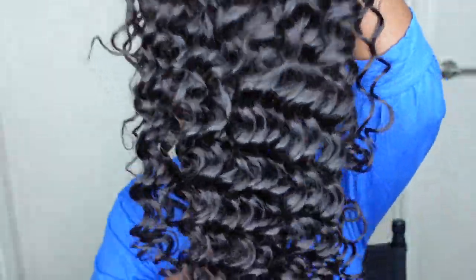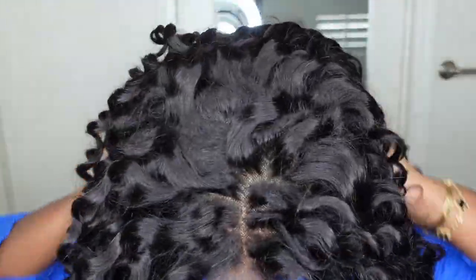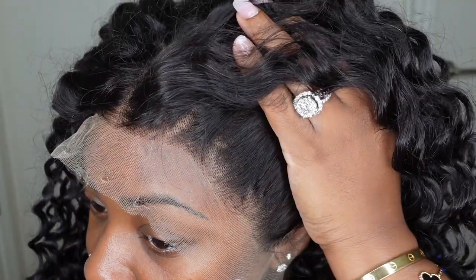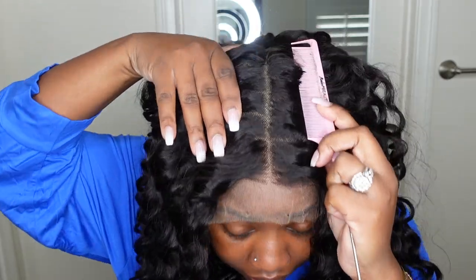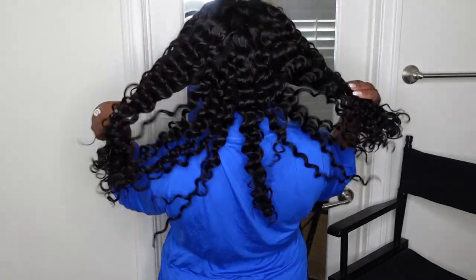Jumping right into it, this is what the wig looks like straight out of the box. She is a 13x6 20 inch deep wave wig. This is a look at the inside construction of the cap. I love a good free part — that means you can part anywhere, and for that reason we are going to be doing cornrows today. Here's a look at the hairline and how it comes off the bat. Absolutely gorgeous, I love the texture. Here's a look at the parting before we even start. You have 6 inches of parting space going ear to ear, so you definitely have room to play. Deep wave texture is one of my favorites and this one definitely did not disappoint.